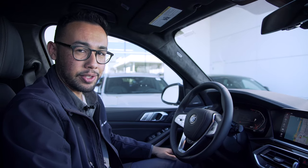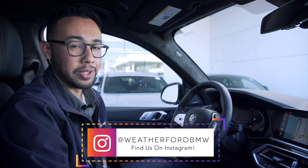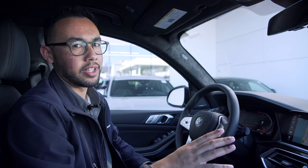Hello everyone, welcome back to another one of our tutorials. My name is Enrique and I'm one of the BMW geniuses here at Weatherford BMW. Today I'm going to be talking about screen mirroring, which is an option for you with iDrive 7. This is going to allow you to do things like watch Netflix, watch YouTube videos, all while enjoying that big screen that you got on your new car.